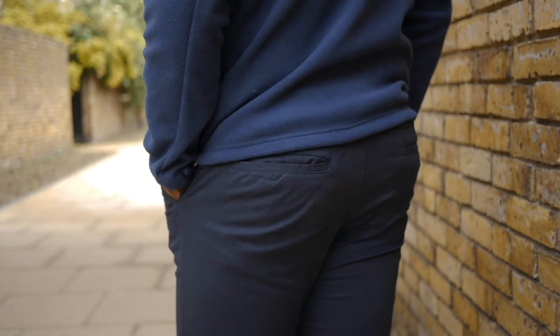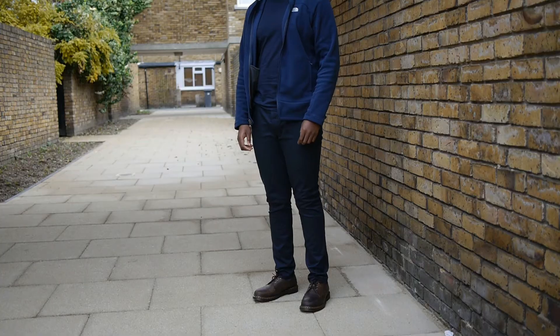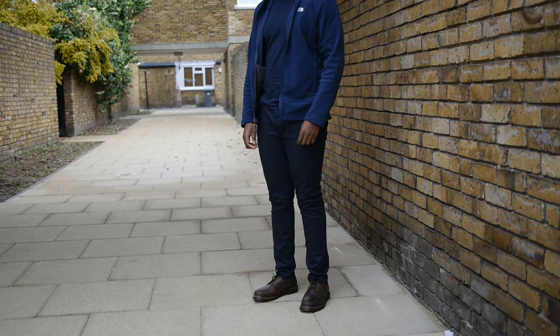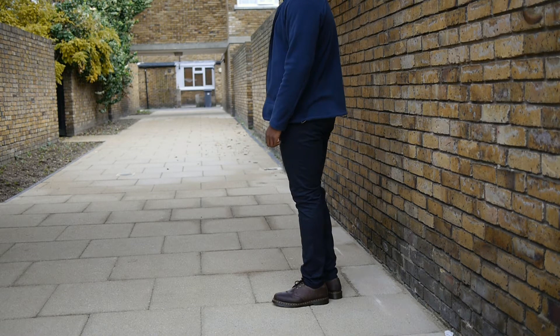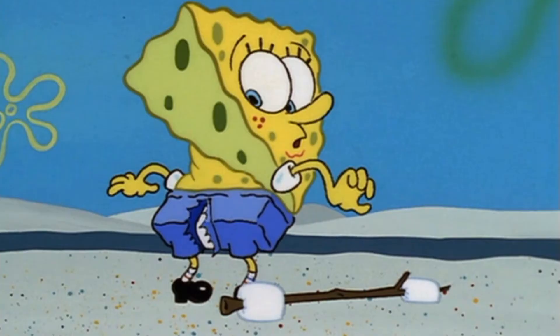I like the skinny fit because it's nice and slim without being restricted. These are made with 98% cotton and 2% elastin, so don't expect much when it comes to stretch. I would recommend going up a size like I did, to ensure that you don't play yourself.